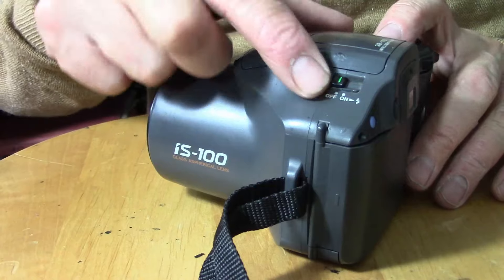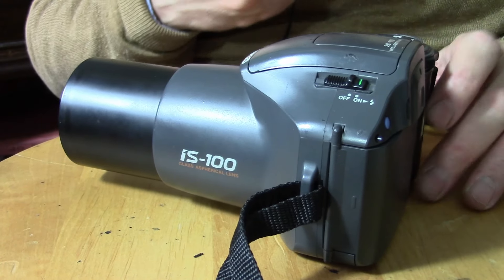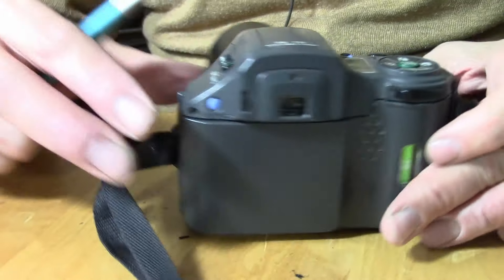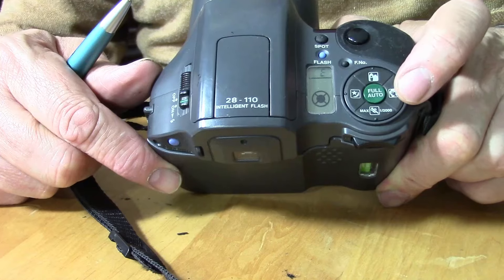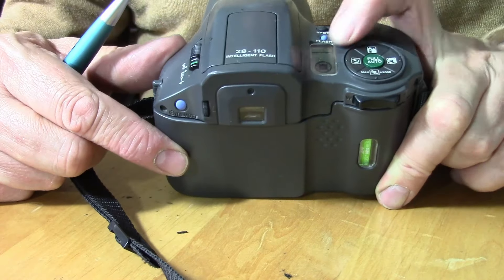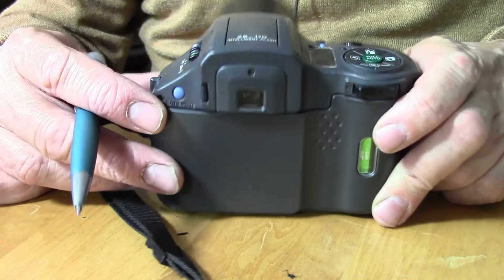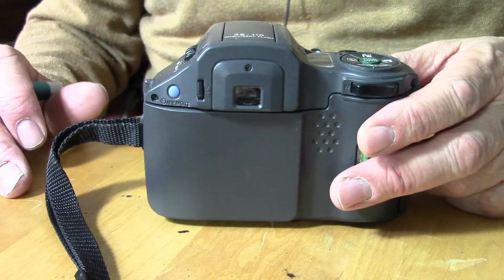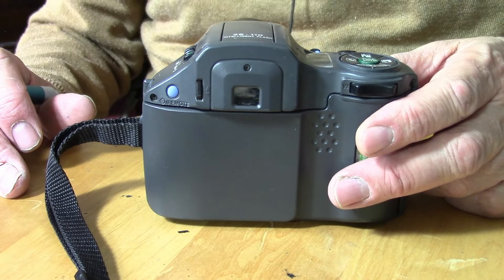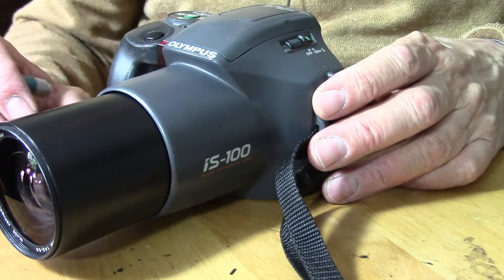You switch the camera on and off here. We've got an interesting feature where we can press fully auto. If I press fully auto, you can see how it goes green in the middle. The camera has automatic focus — I just look, shoot, and the camera does everything for me.